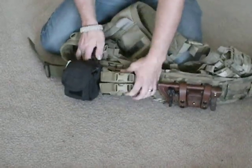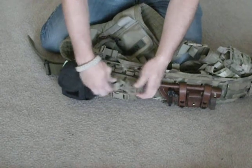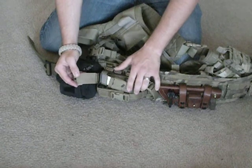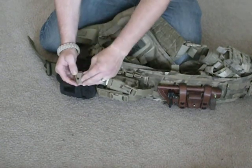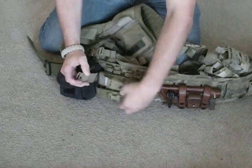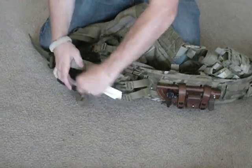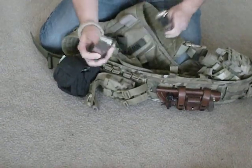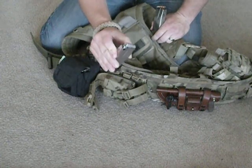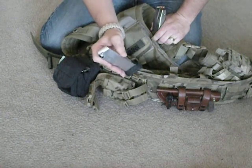Next, this is an HSGI double mag pouch with side release buckles. It actually comes with a velcro setup — I removed the velcro from the face and connected it onto the faucet side to make a little less noise. In my mag pouch I carry two full size Springfield XD magazines. The black bottom one — my first three rounds are snake shot for when I'm out camping or hiking in case there's a situation where I can't get away from snakes.